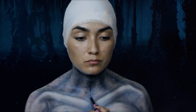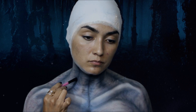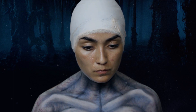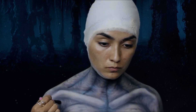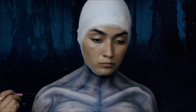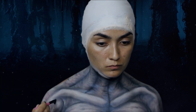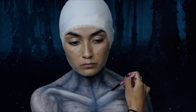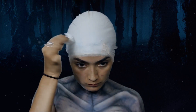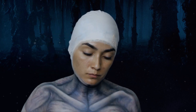Con una sombra negra mate y una brocha plana, damos aún más profundidad. Para la cabeza, repetimos los mismos pasos.